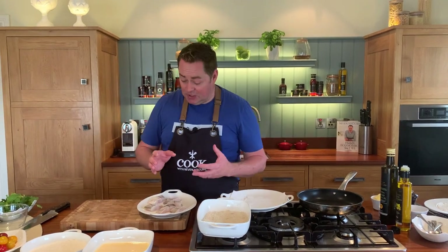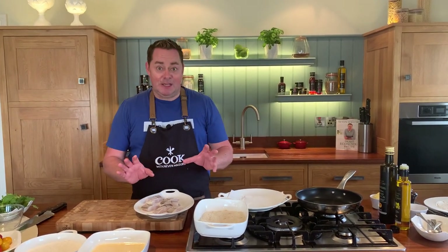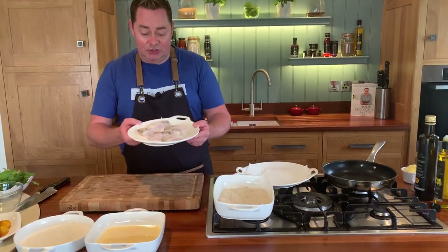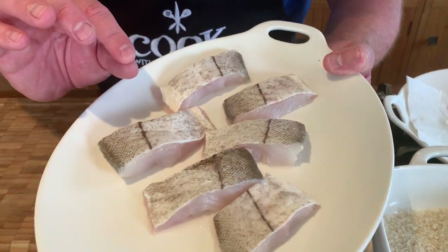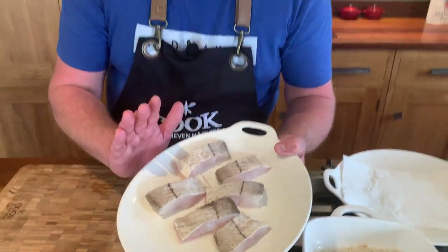We get our fish from Killy Beggs from Albatross Seafoods — John is based up there and he got me some beautiful fresh haddock. I've cut it into roughly an inch and a half pieces. There are no bones, the skin is on it which I really like, and we're going to make a lovely crumb for this.